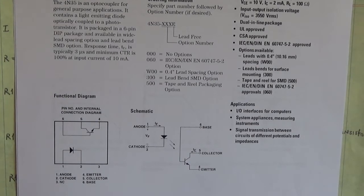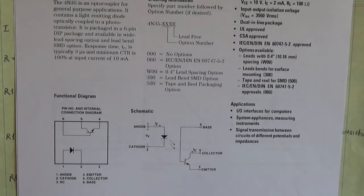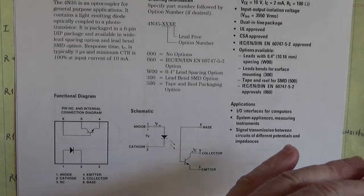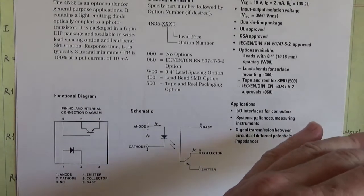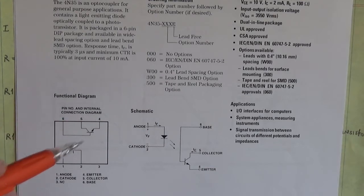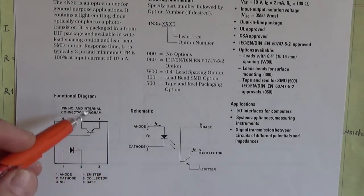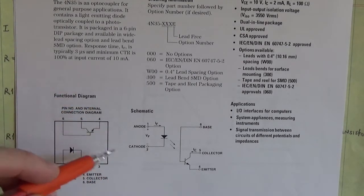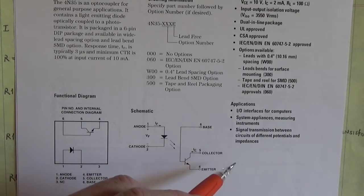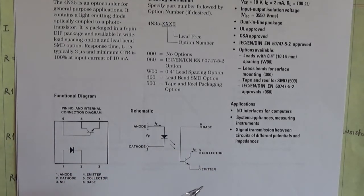Now what else would you want to use an optocoupler for aside from voltage conversion? You could isolate an extremely high voltage on the output side with a low voltage on the input side. You see that in AC and DC drives, soft starts, motor soft starts, and those types of units. You'll have the control circuit on the low voltage side and the insulated gate of an insulated gate bipolar transistor power module on the output side.